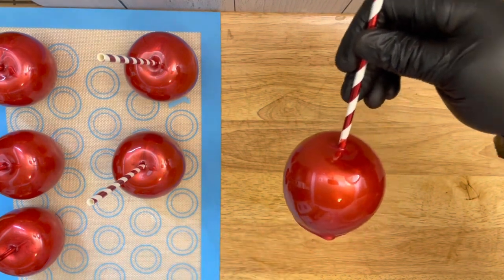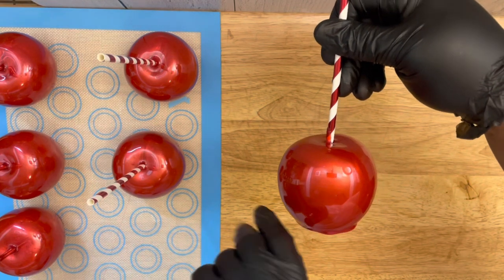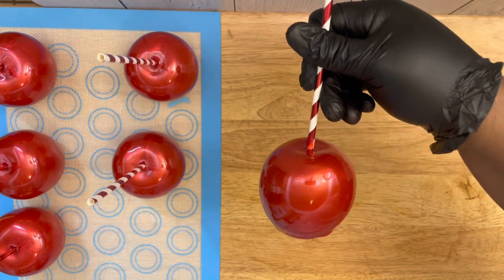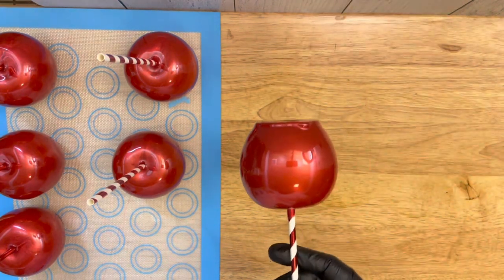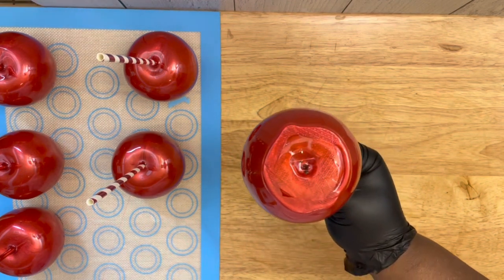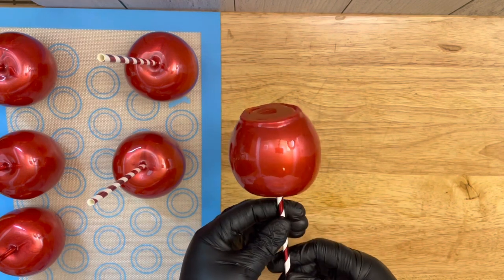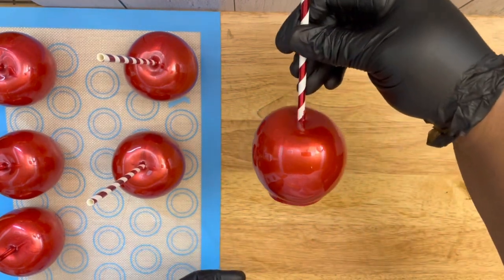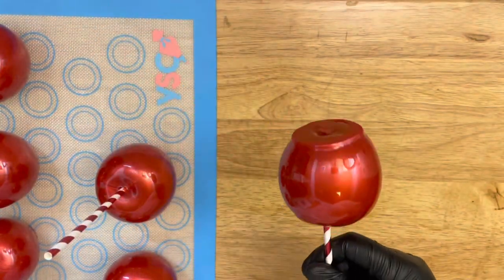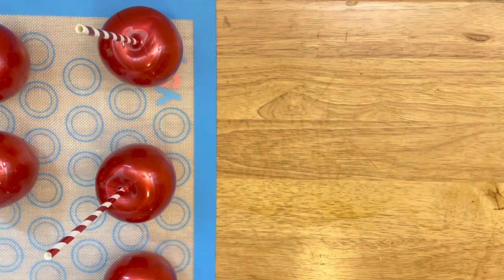Here are the apples — they're all done, nice and shiny. This is a red shimmer by DecoPack. I love this particular color — it has a nice shimmer shine to it and I call it the Christmas red. I will leave that link in the description box below for that product. Keep in mind that product is not cheap, so use it wisely. Each one of these have good coverage on the apples and perfect bottoms.